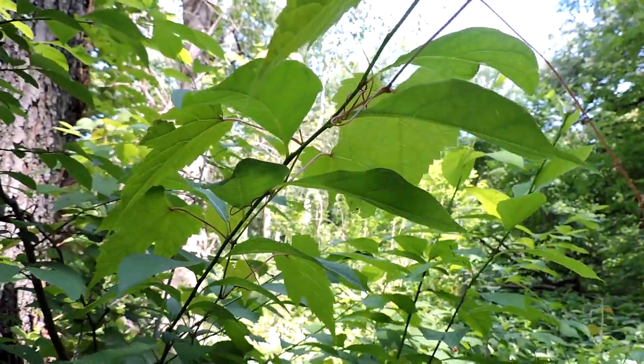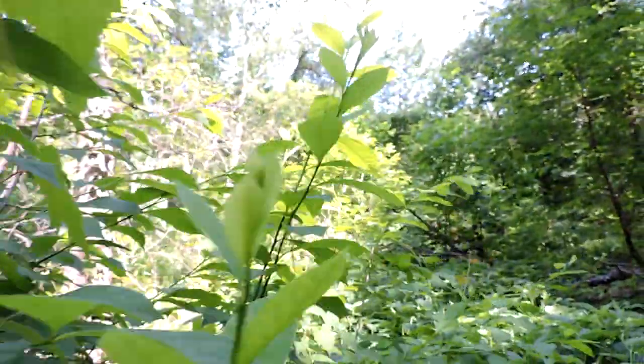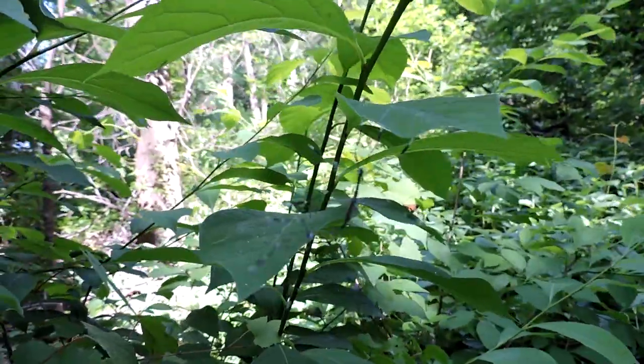This is a phantom crane fly, and actually it's two of them mating. The smaller one is the male, and it's attached to the back of the female.